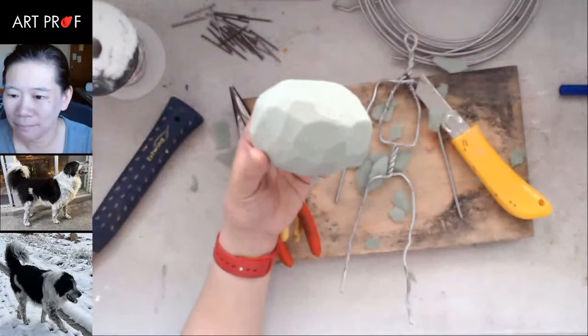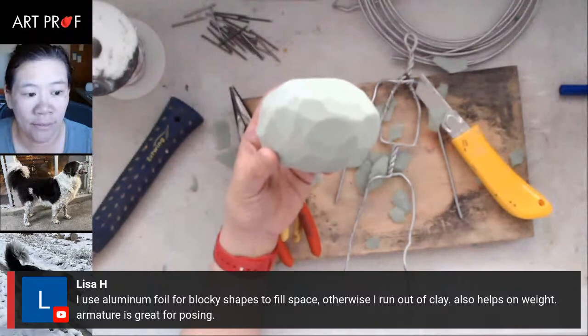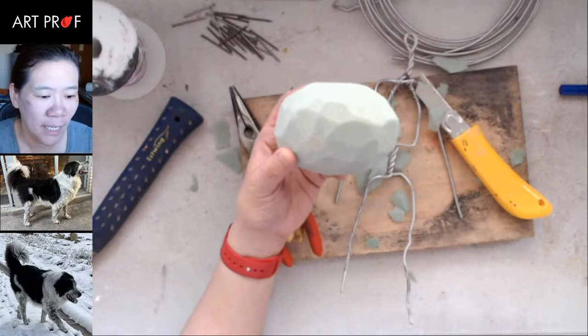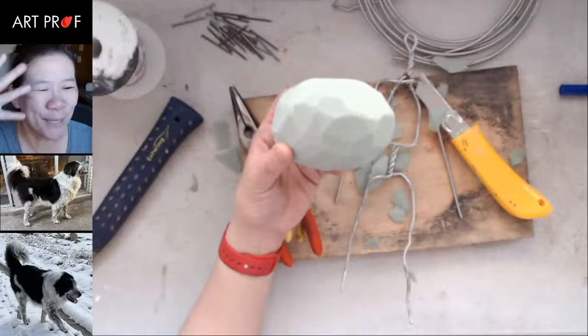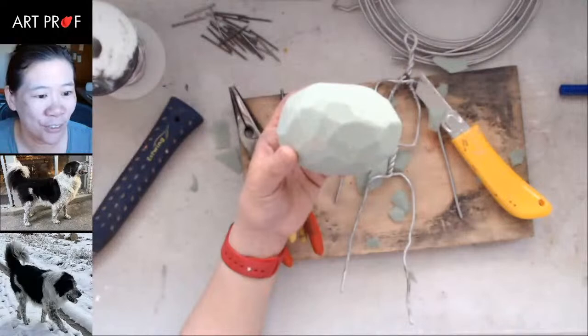Lisa says she uses aluminum foil for blocky shapes to fill space, which also helps with weight. We'll talk about how to capture the pose. Looking at the reference photos, I'm going to use the one right underneath me — I think Buddy looks a little regal. He is our new dog; we got him in December from a shelter and we just adore him. It's really fun to do a pet that you have.